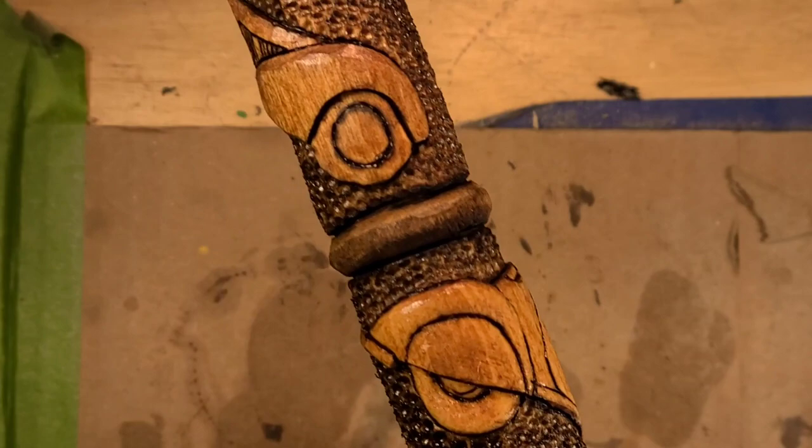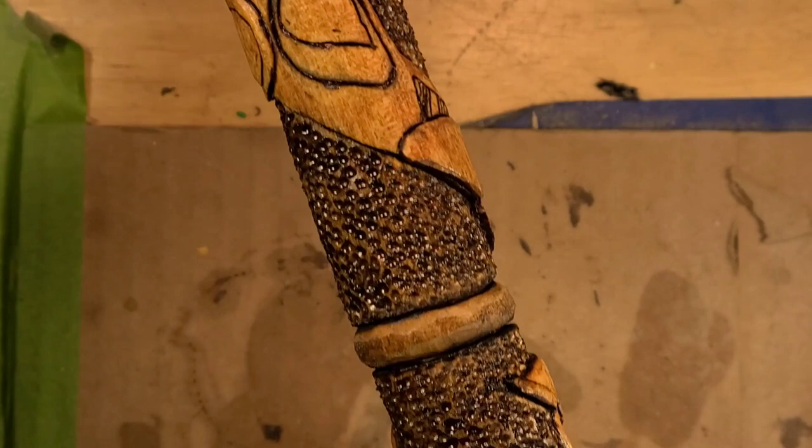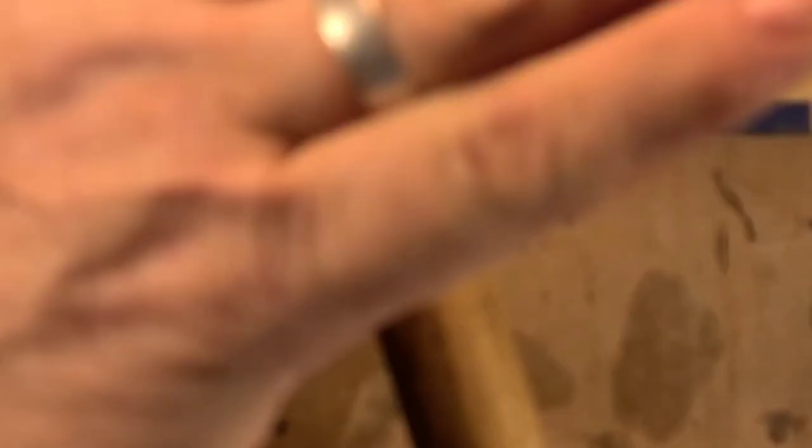I feel like the Bugattis would have come out better on a flat surface, because this is all really rounded. On the real car you really can't capture that detail on an inch and a quarter stick — you'd be blowing right through the stick.